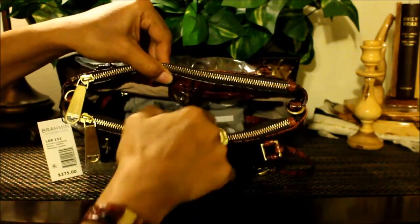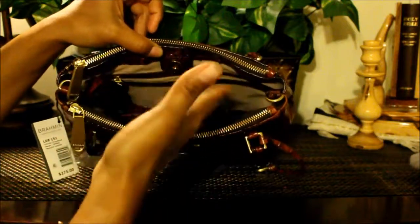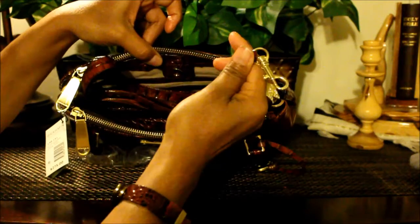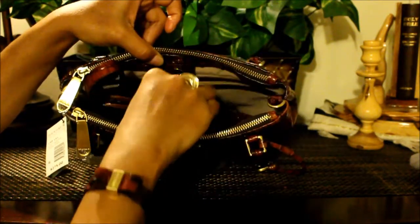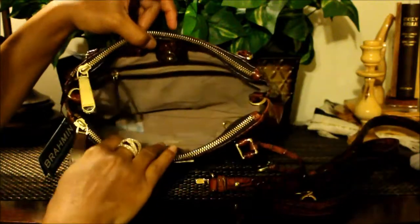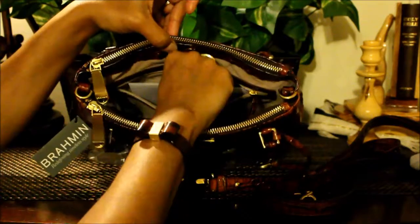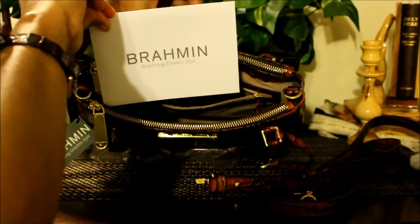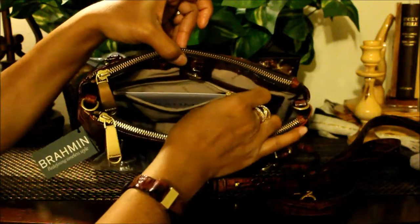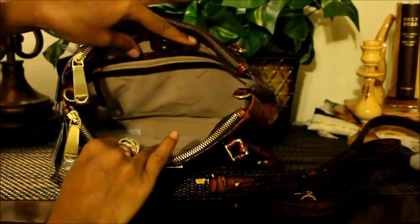For the middle section, you have a magnetized snap right here. Here's your dust bag — let's put that to the side. It's the standard setup with the kangaroo pockets, and you have a lined zip pocket here as well. Here's your key keeper — brass croco embossed key keeper. And there are your straps. Here also is your registration card. The zipper pull is croco embossed as well.